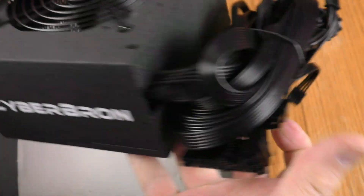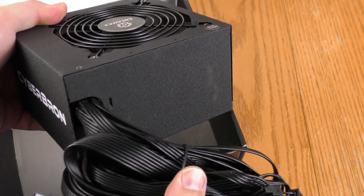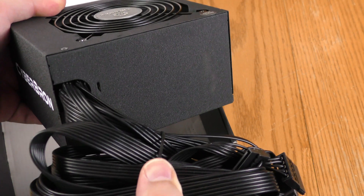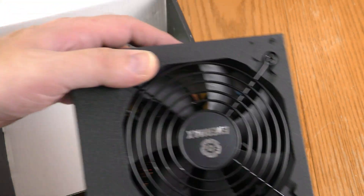There's where you plug it in, there's the toggle. This is not a modular power supply — all the cabling comes out of this one hole. The good thing is you're not going to lose any of the cabling, but it is a little trickier with cable management with a power supply like this one.